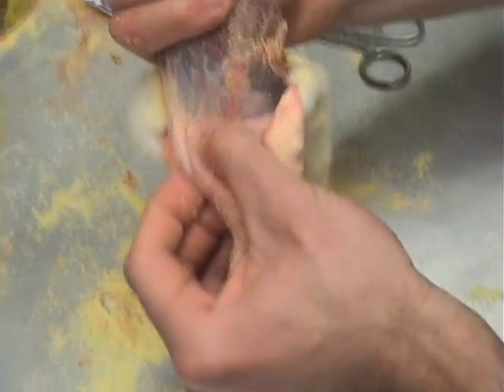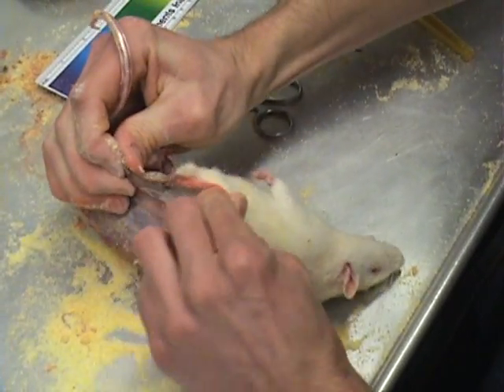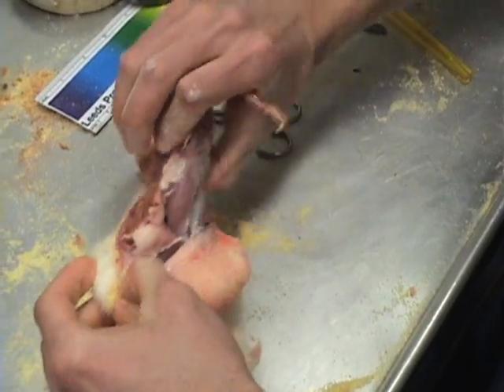Once the tail is passed, begin to work the skin down over the animal. If the animal is extremely bloody or if the guts are coming out, you may want to apply a liberal amount of cornmeal to keep bodily fluids from getting on the pelage.